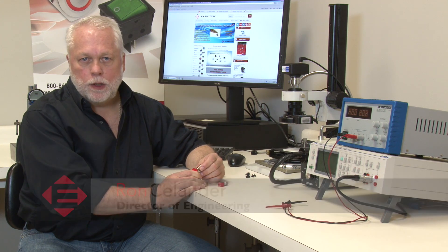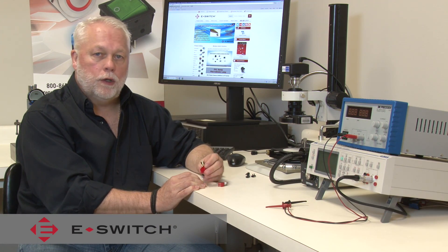Hi, I'm Ron Steelander. Welcome to eBits. I'm the Director of Engineering at eSwitch and today I'd like to introduce to you our new FS5700 push-button switch.